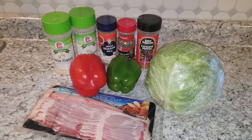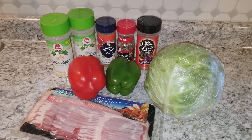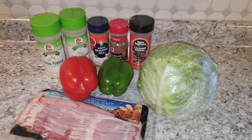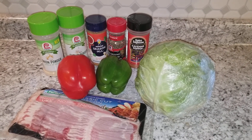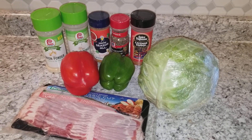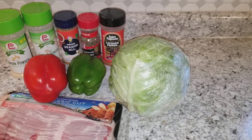And what you're going to need is some onion powder, some garlic powder, some seasoning salt, some black pepper, some cayenne pepper. You're going to need red bell pepper, green bell pepper, some bacon, and you're going to need a cabbage.